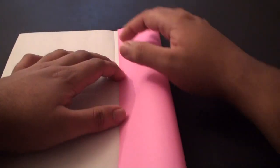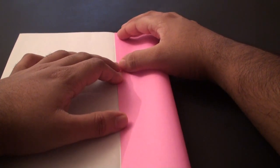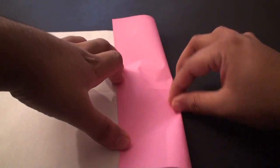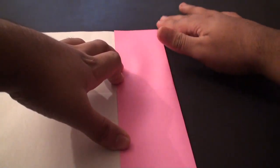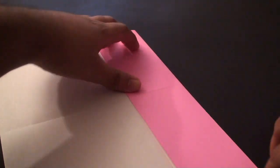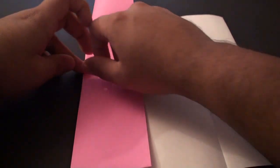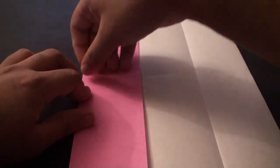Now we are basically going to fold the side edges to the center creases we made. Starting with this side - fold it to the center crease and once you have got that aligned, give it a nice crease. Unfold it. Do the same thing on the left side - fold it to that center crease and crease it in. Unfold this and you should now have a shape with creases on both sides.